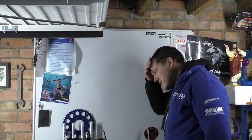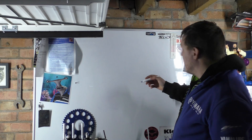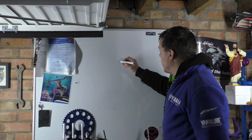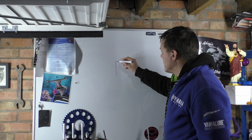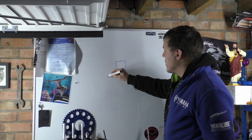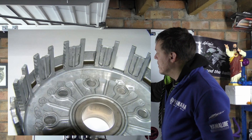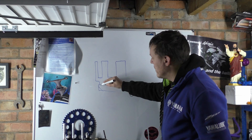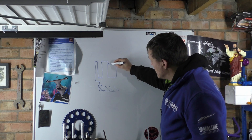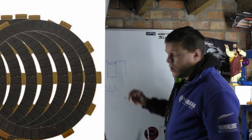My name's Matt, welcome back to the shop. Today I'm answering a comment that someone asked. It's a good question — on some bikes they have the prongs in the clutch basket, and obviously your friction plates have little tabs that stick out and engage on the side of this wall.